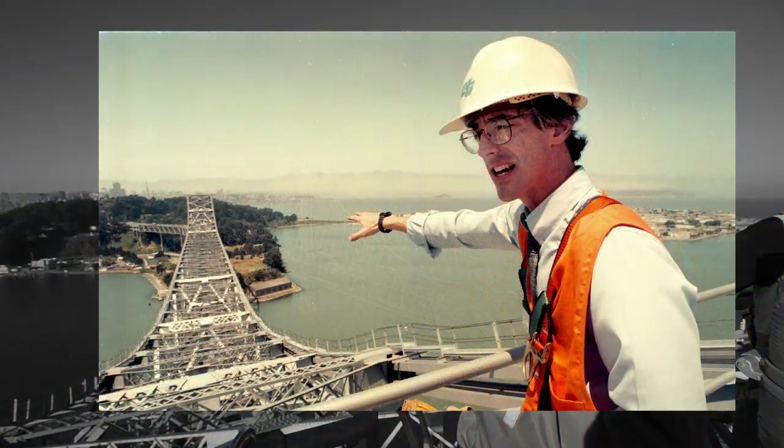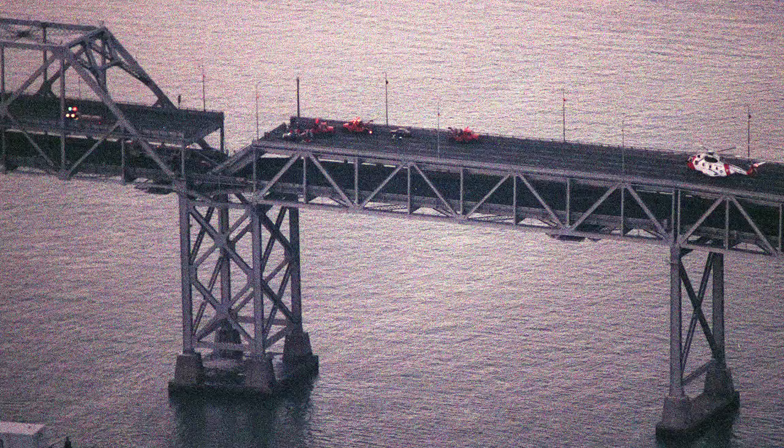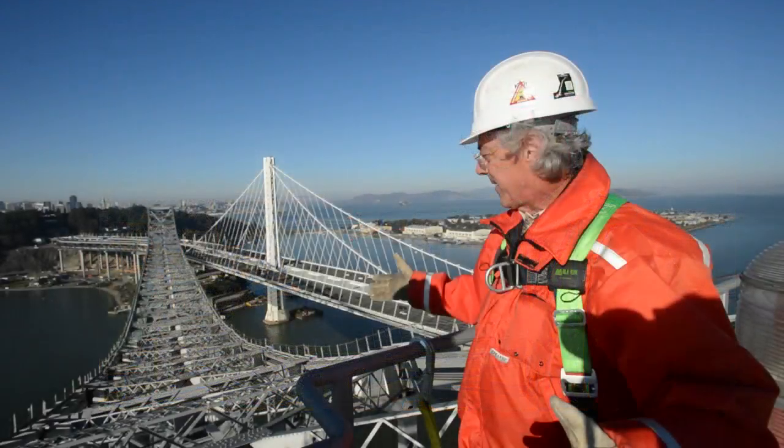It's not Maroney's first trip to the top of the bridge. Seventeen years ago, he made the same climb but described a different plan — a plan to seismically strengthen the troubled span after the deadly Loma Prieta earthquake. Those fix-it plans were scrapped, and a spanking new $6.4 billion replacement was finally built.